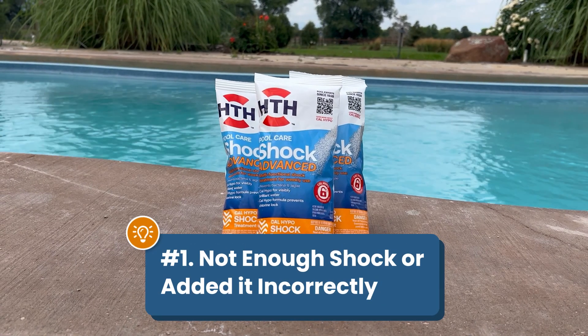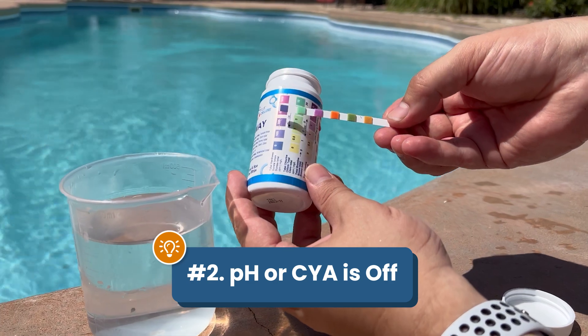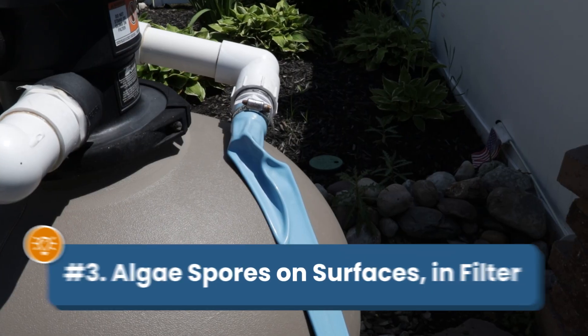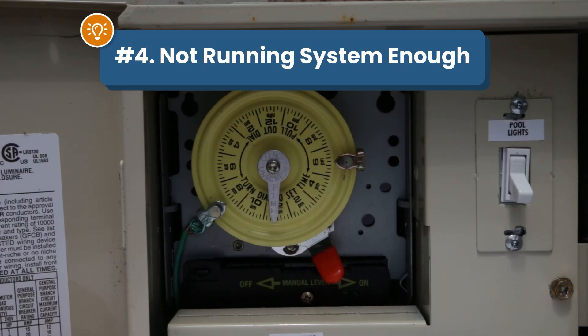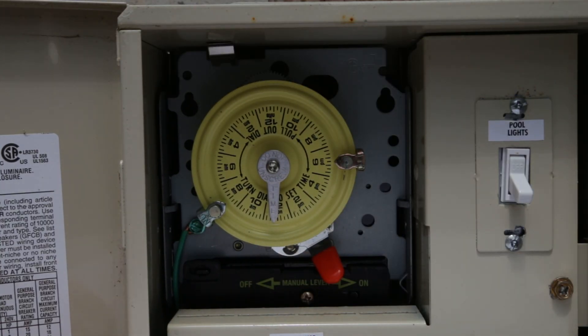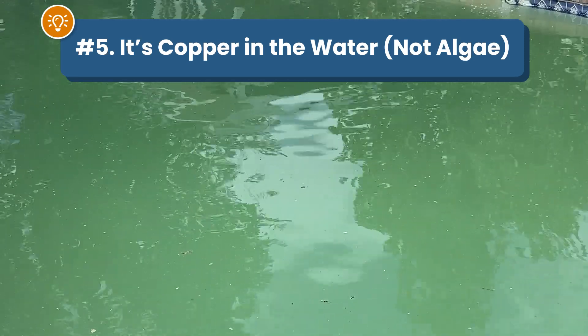Number one: you didn't add the right amount of shock or you added it the wrong way. Number two: your pH or your CYA is out of range. Number three: you've got hidden algae spores on your surfaces and inside your filter. Number four: you're not running your pump and filter enough. And number five: you've got copper in the water and that's what's turning it green — it's not even algae.